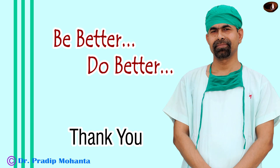Thank you very much for your attention. Hope this video will help you in developing your surgical skills. Be a great surgeon and serve mankind with love, respect, empathy and great surgical competence. Wish not it were easier — wish you were better.